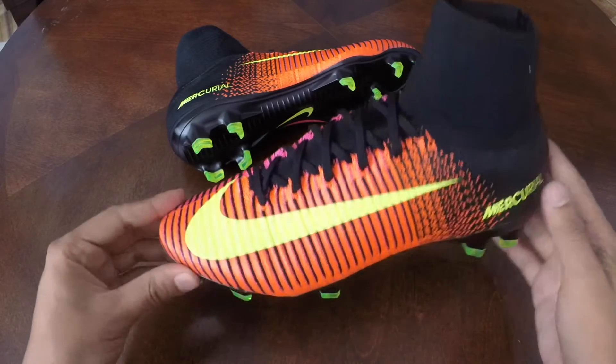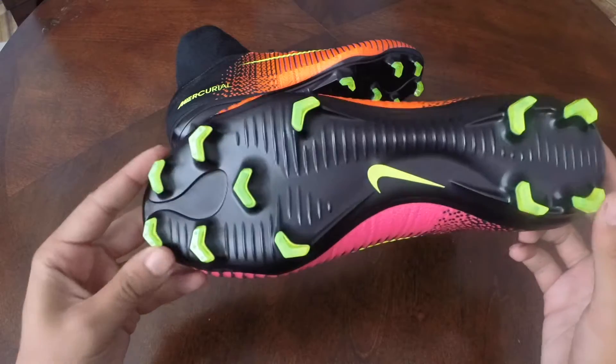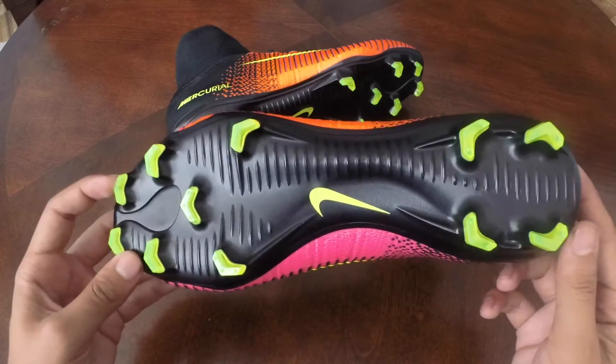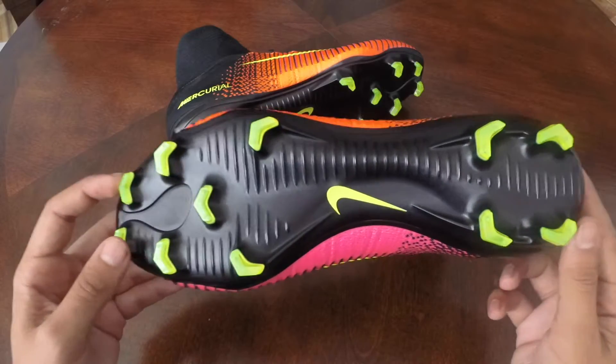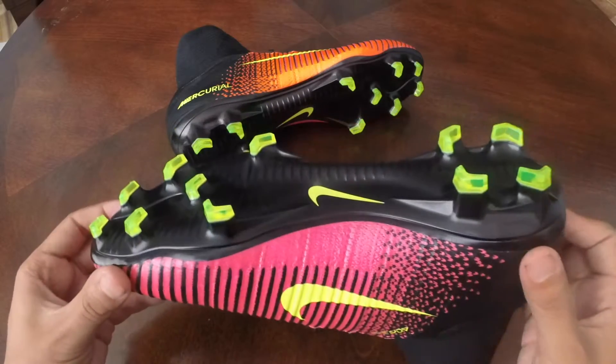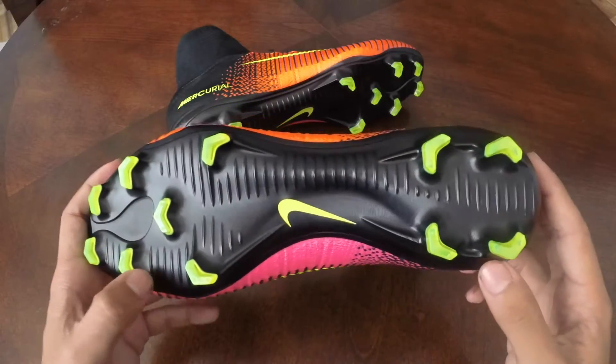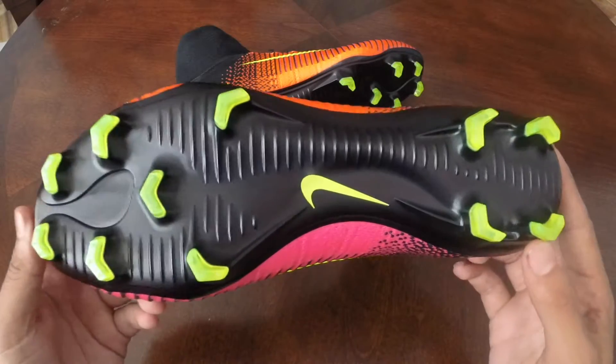Another big change on this Mercurial Superfly is actually going to be the new redesign and overhaul of the soleplate itself. There is no more carbon fiber used on this soleplate as you can see. They've replaced it with this new contoured plate which is actually supposed to be 40% lighter and just as strong.